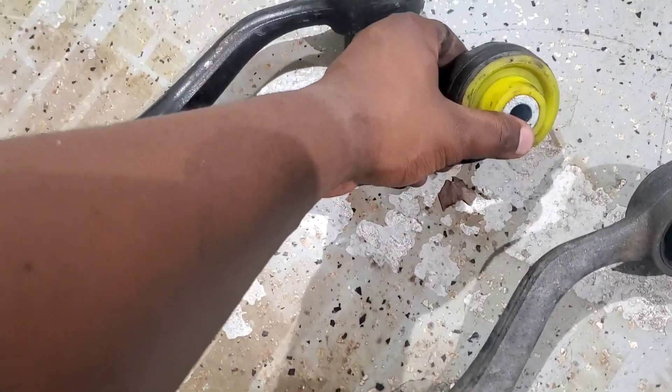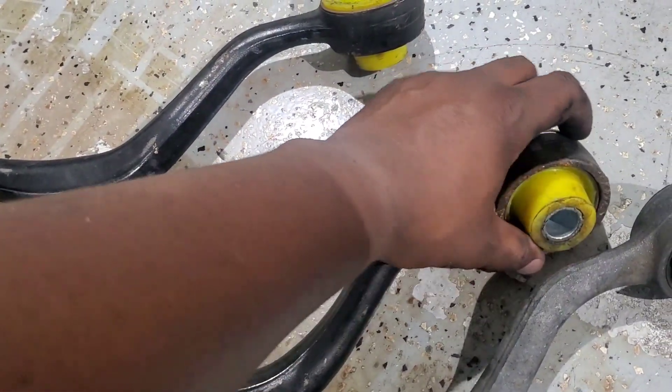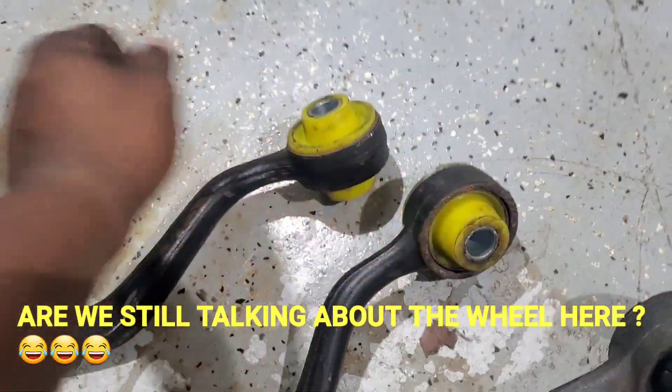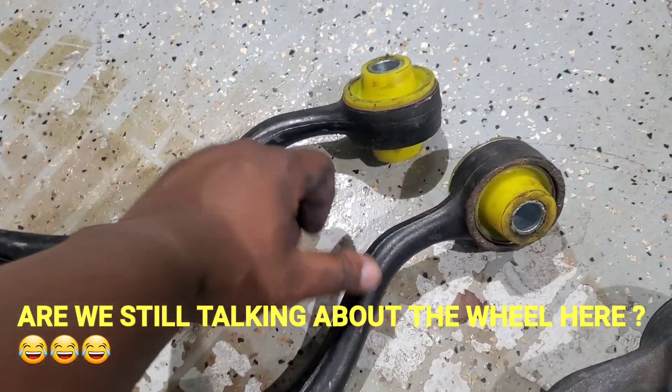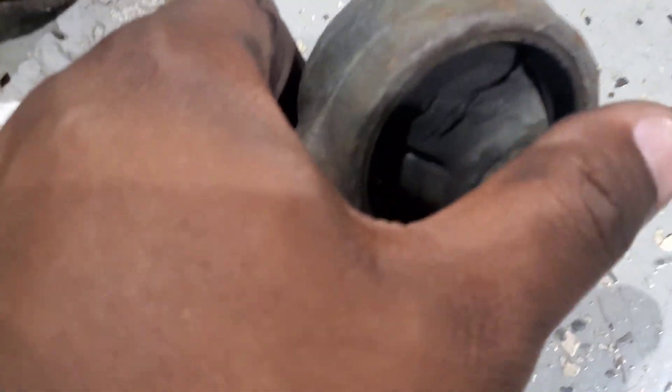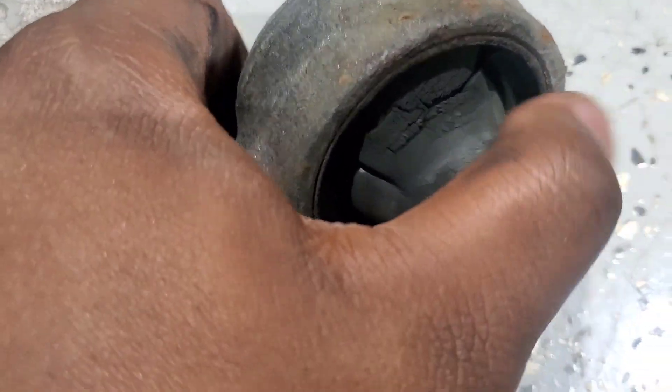This is one of the things that gives issues, as I said in my last video. It makes your wheel go back and forth and dance. I'm gonna go ahead and put these in. You see that metal — this radius arm is on.